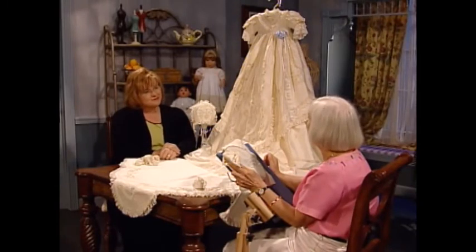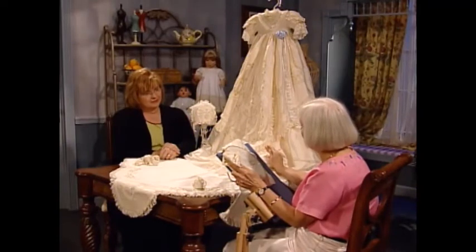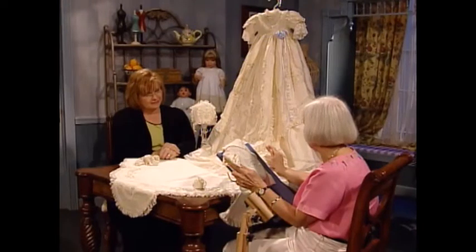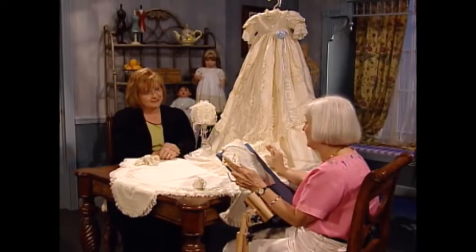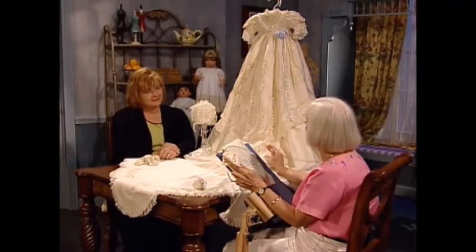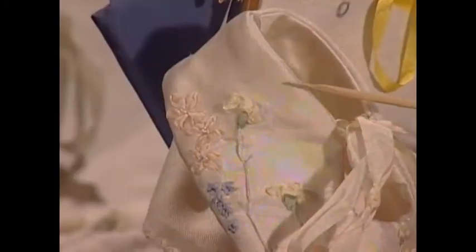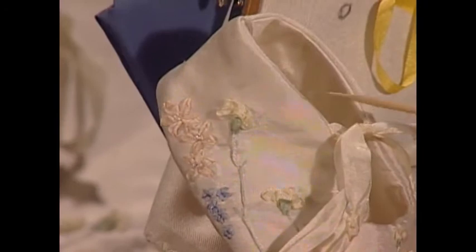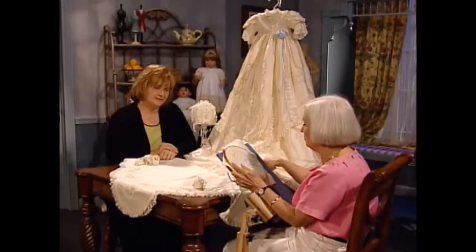Today I'm going to show the viewers how to make a carnation. You can see they're actually scattered throughout the gown — I've used them quite a lot. It's a lovely little flower, it just takes a little bit of extra time to make. They do look wonderful in seven millimeter also, but I've chosen to use four millimeter today because of the scale of the other embroidery. You will also see them on the little booty — we've got several of them there, these creamy, fluffy little things. They're quite easy to do as long as you remember the rules.